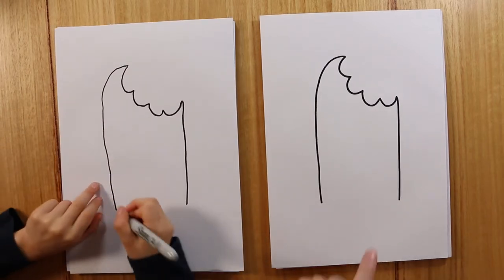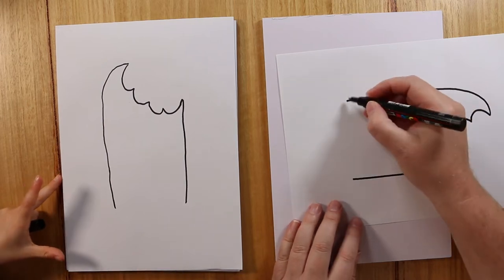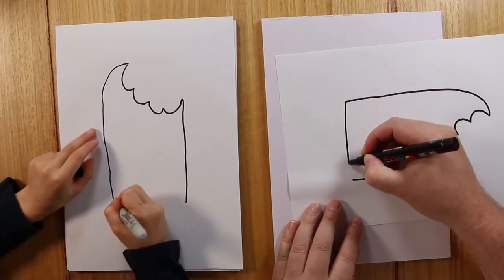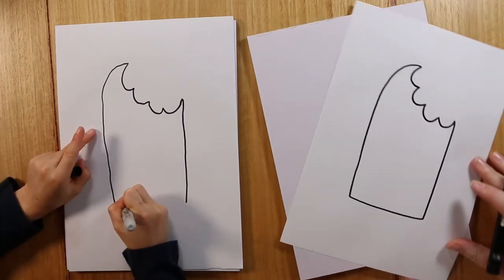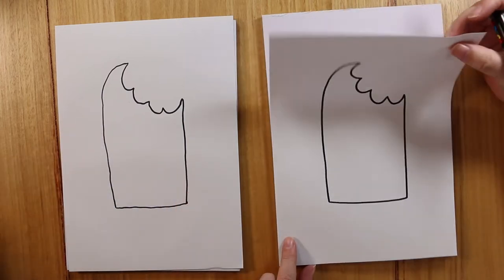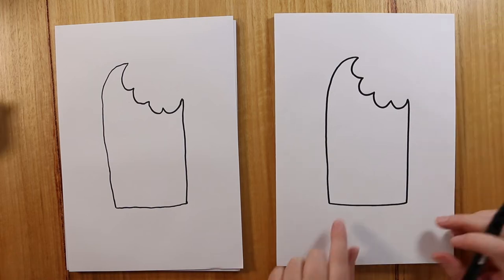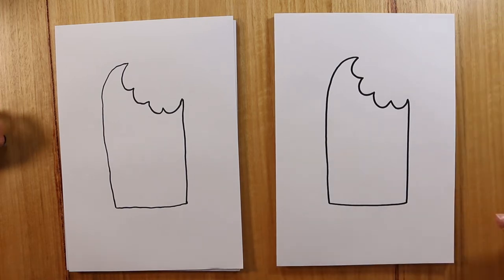And then all we do is join up these two points here with a line. You can turn your page on the side to make it easier. You can also make it a little bit wobbly because popsicles aren't that perfect. And you can add a bit of a curve to it as well, so it's not a perfectly straight line.